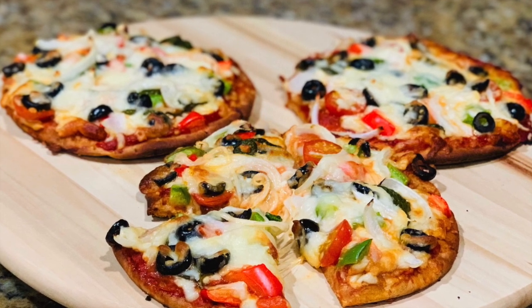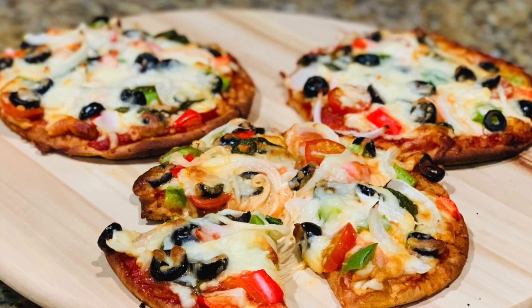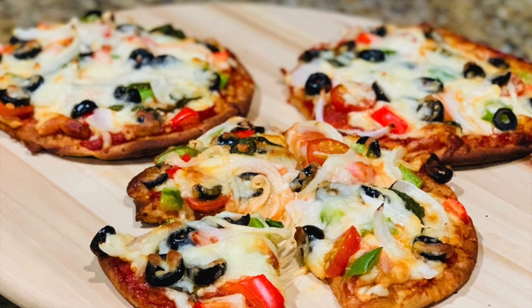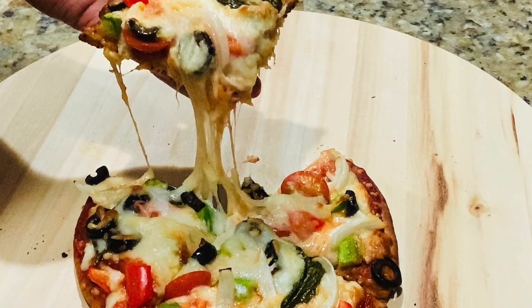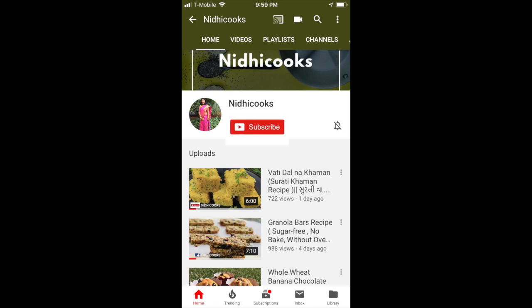This is for you. You can top these mini pizzas however you like, or you can make a bunch of different varieties. Before we begin, I want to request — if you are new to my channel, please do subscribe and click on the bell icon so you never miss another update.